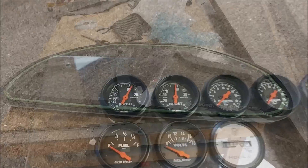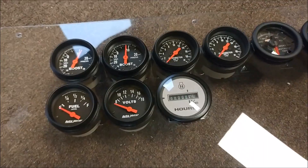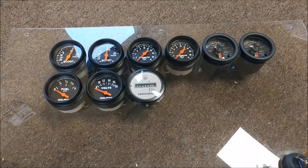Moving over to the gauges for the test stand — I replaced the fuel and volts gauges. The fuel gauge was the wrong impedance and wasn't going to work with our tank, so I had to replace it. I decided to replace the volts gauge as well to make them match.